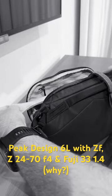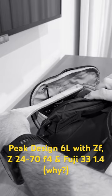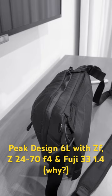Let's see if you can see this — approximately half an inch. So, in closing, if the Z24-120 is only a half inch longer than the Z24-70mm, I would say you're good.